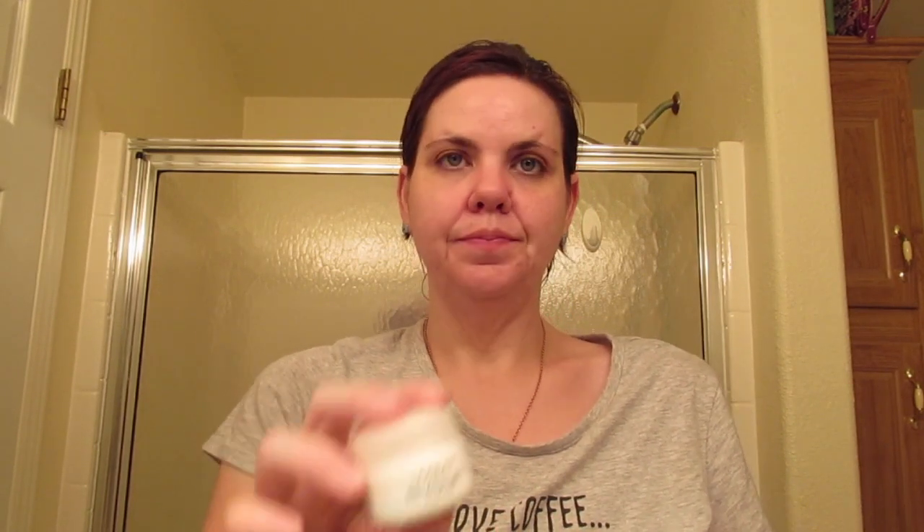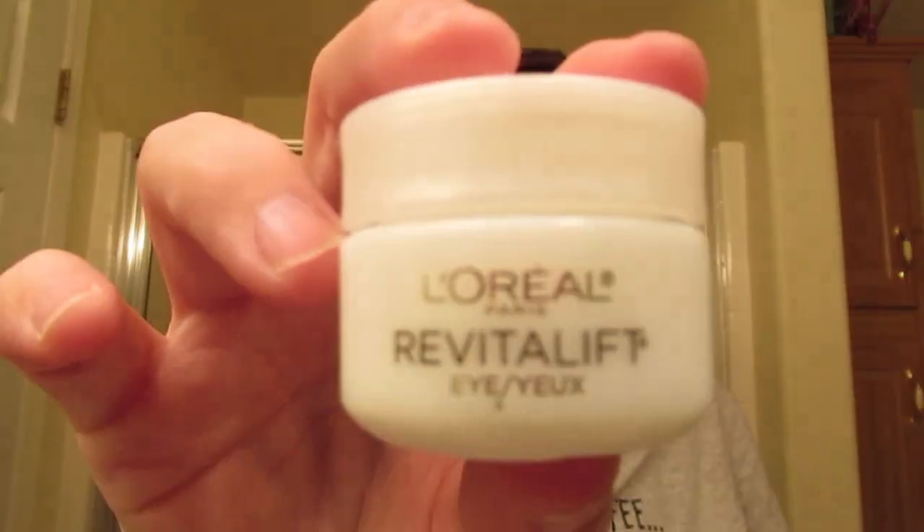When I let that sit for a minute, I go in with the L'Oreal Revitalift Eye. I use my ring finger and just pat that in under the eyes. I don't use a lot of this — a little goes a long way. I bring it all the way around the eye area, out here a little bit where the crow's feet are.